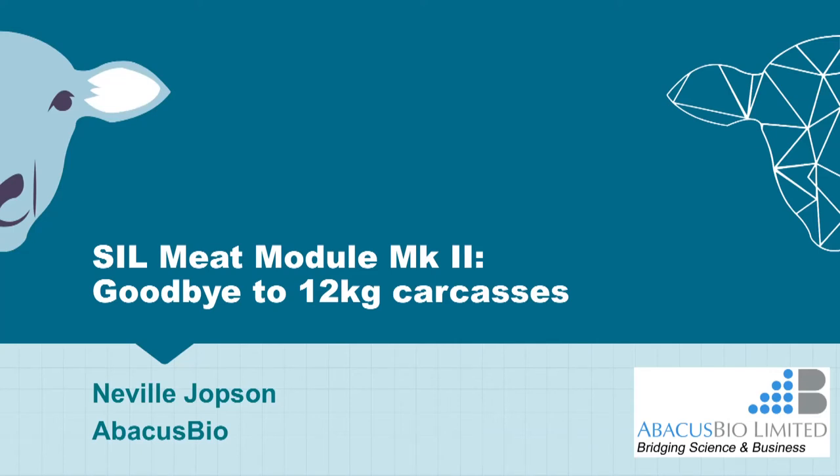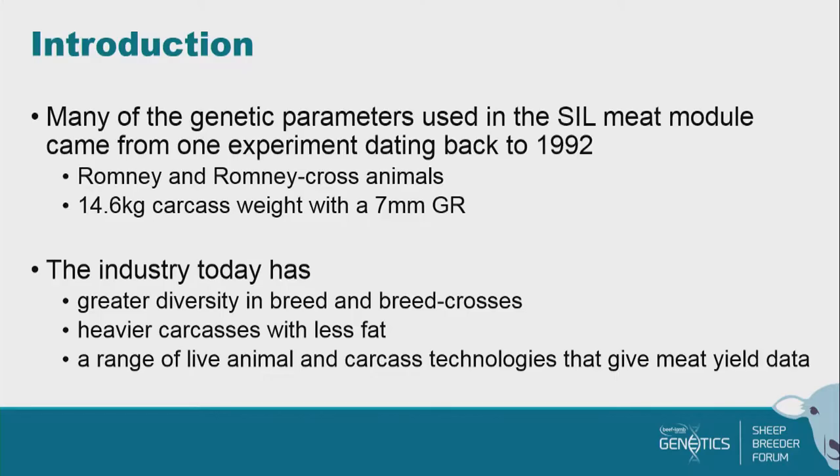Thanks very much for the introduction. As Andrew alluded to, I think I've spoken at all but one of the forums about the seal meat module, and so it's finally time to deliver.